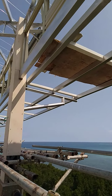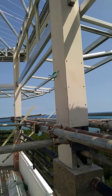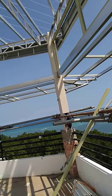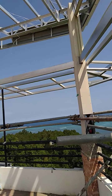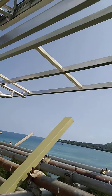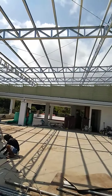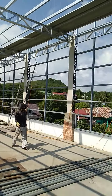This is the canopy framing. Later on we will install it with polycarbonate roofing.